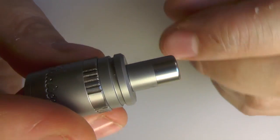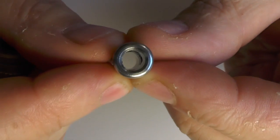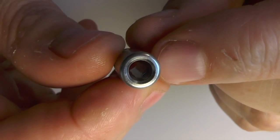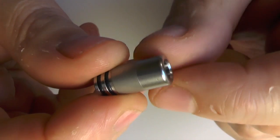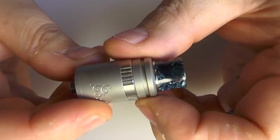The drip tip comes with it and you've got that satin finish — just plain old stainless steel — and you can see that it does actually have quite a narrow bore to it. What we would call normal back in the day. That's 5mm inner diameter there, but overall diameter is actually 9mm. You can take any 510 drip tip and it will fit on there no problem at all.